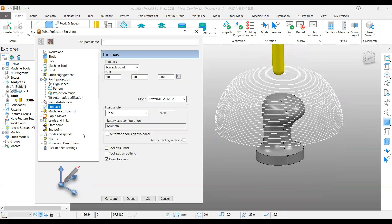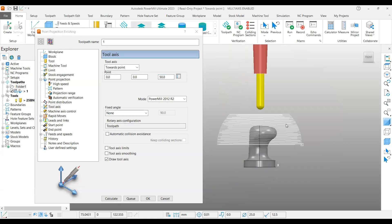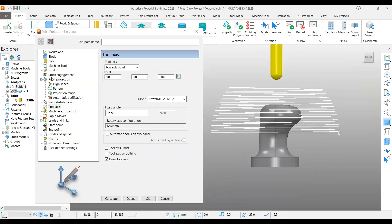Under the tool axis, as mentioned earlier, we are using towards point with this projection point finishing strategy. We also have another option called from point — we will see that in the next example. You can use some other 3-axis strategies as well and pick the tool axis from point or towards point. In this case it is towards point, and it is asking for a location.